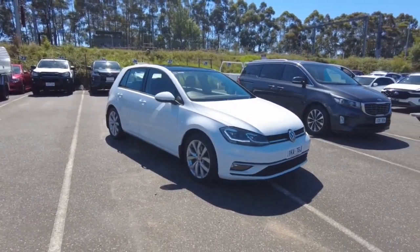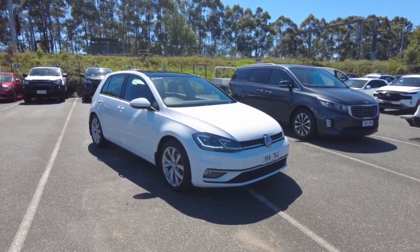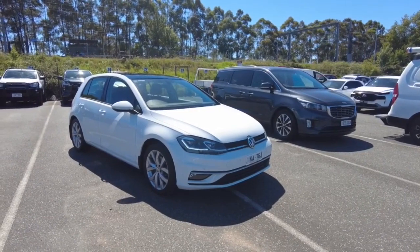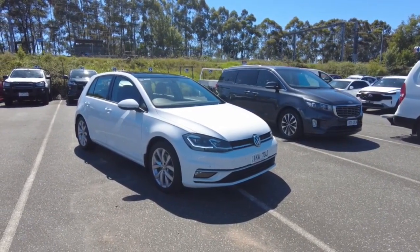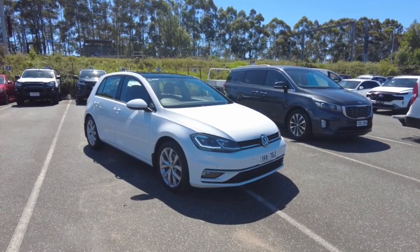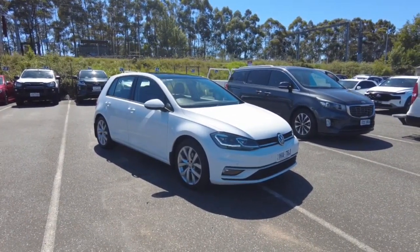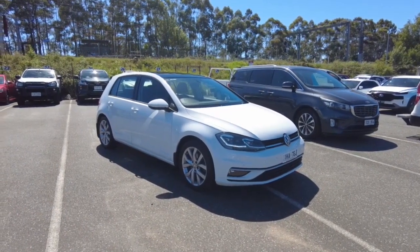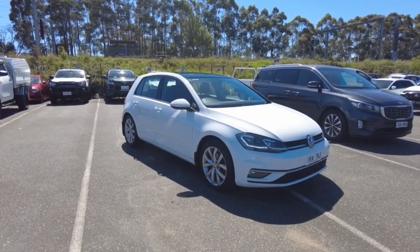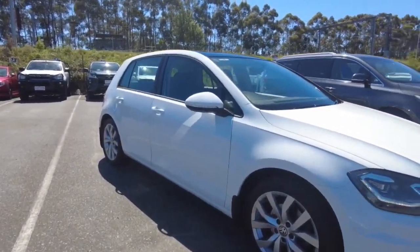Hey guys, Tommy here from Beric and Tubishi. Today we're taking a look at this 2017 Volkswagen Golf 110 TDI. It is the Highline, so it's top of the range. It's a MY18 model and this one is an automatic as well — a 5-door hatch with a 2-litre turbo diesel. They've got a 5-star ANCAP rating and are front-wheel drive. Very nice to drive being a Volkswagen; they've done really well with these cars. I'll show you the ins and outs, hopefully we can get you guys in for a drive.